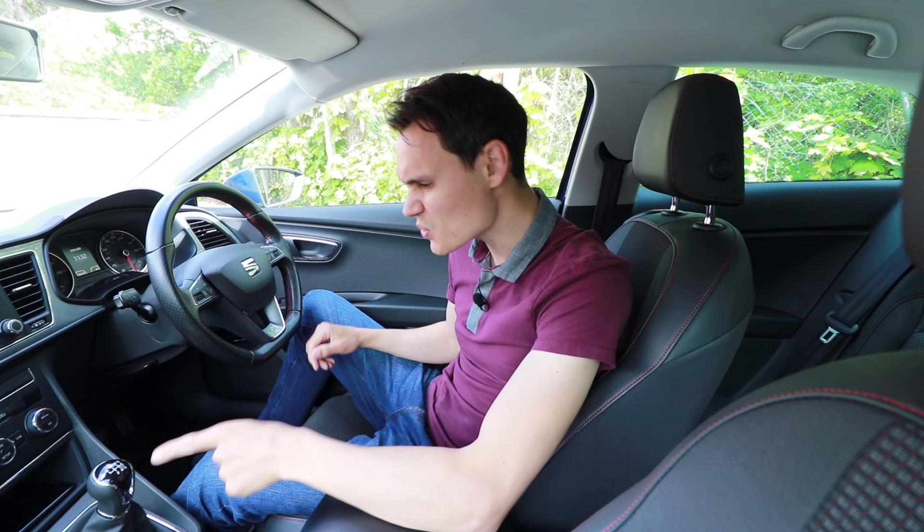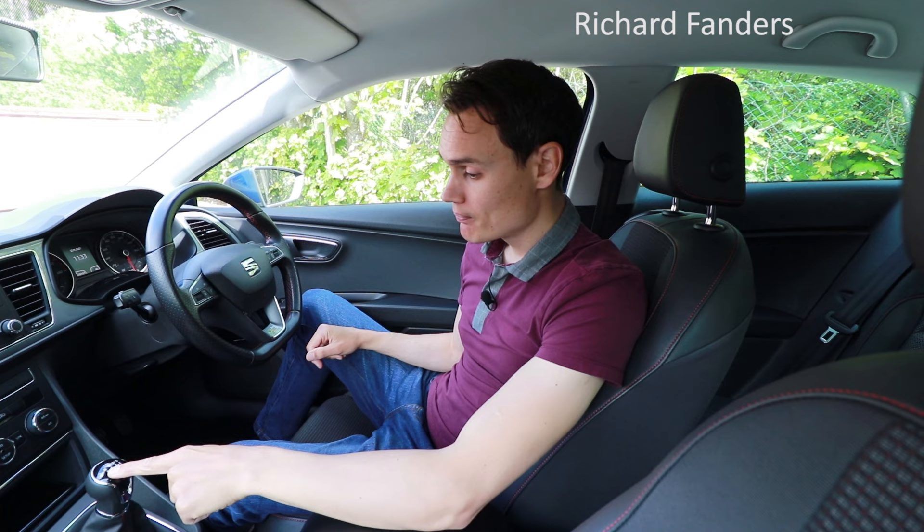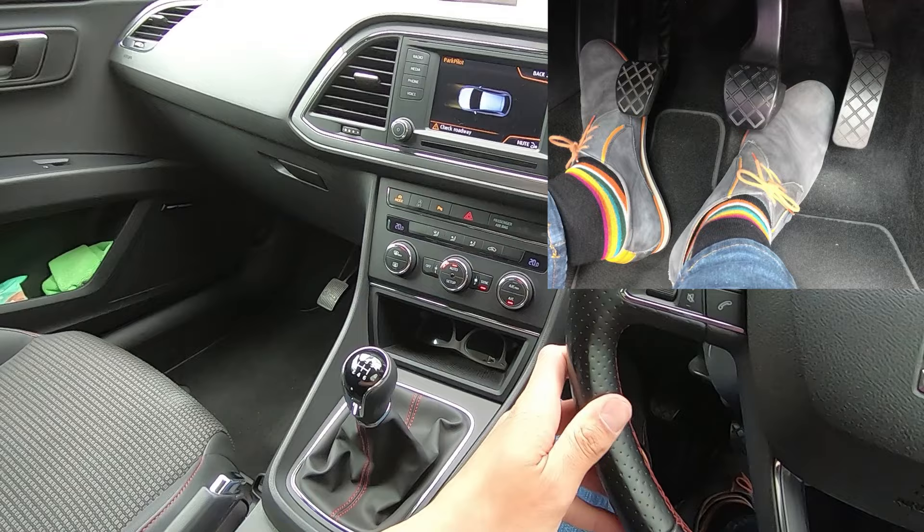Reverse gear can be a little bit challenging sometimes and doesn't always want to go in first time. I'm going to explain what you can do if it doesn't want to go in, how you can avoid those nasty crunching sounds to prolong the life of your gearbox, and why reverse gear can be so difficult.